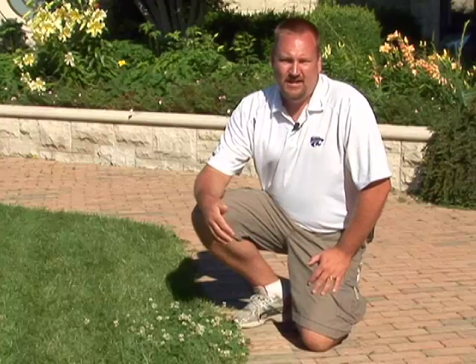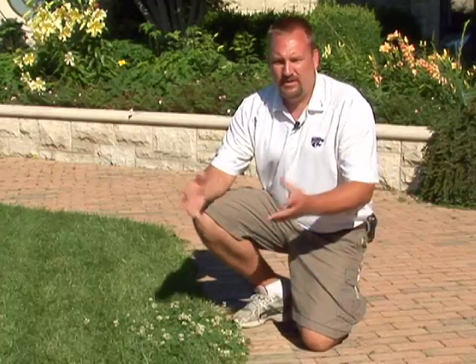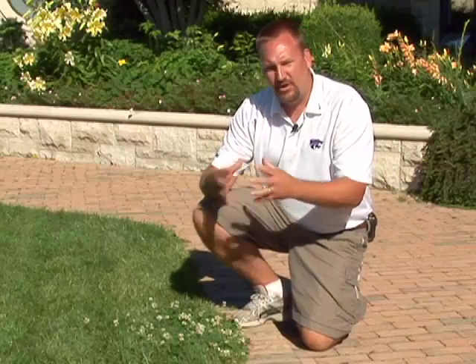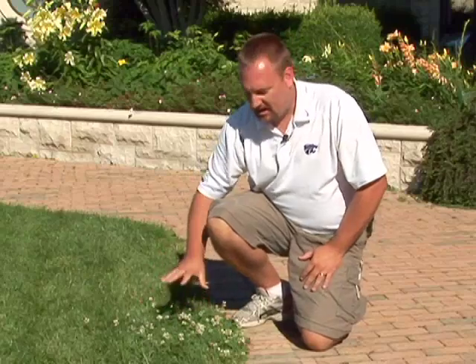It used to be common to mix clover in a turf grass stand. The idea being that the clover would absorb some nitrogen from the air and help feed the turf grass, and the two would coexist together. Unfortunately it doesn't usually work out that way. Usually we end up with what we have here — a patch of clover and grass surrounding.